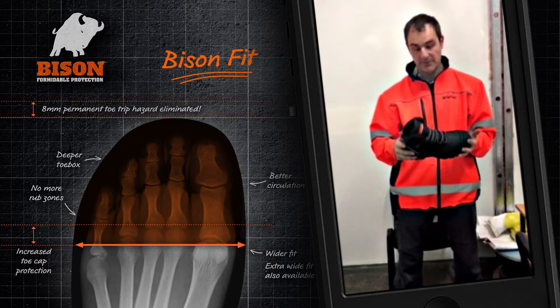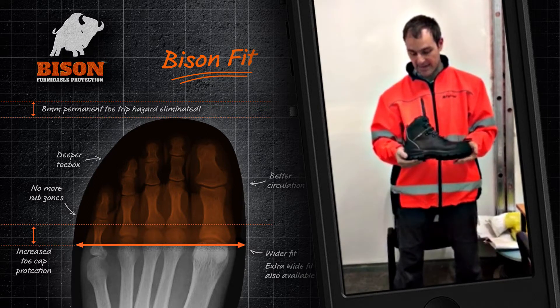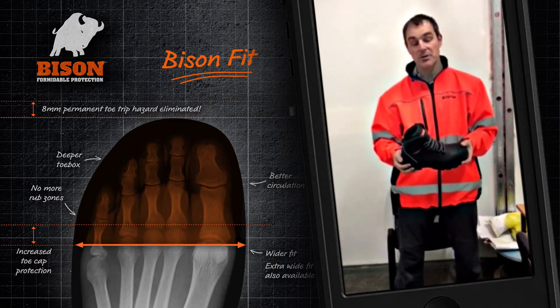In fact, I'm very impressed with the boot wholeheartedly, and I'm continuing to wear them — I just really enjoy them.